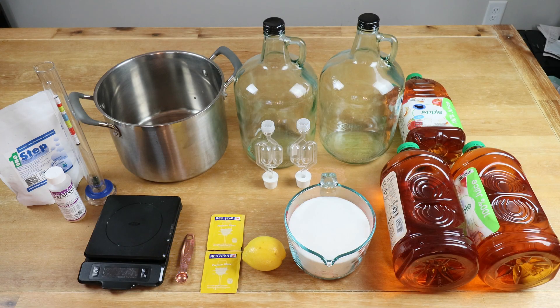To conduct this experiment I'll be using two gallons of apple juice — 100% juice with no preservatives — four cups of white granulated sugar, the juice of one half of a lemon, two packs of Red Star Premier Blanc wine yeast, a quarter-teaspoon measuring spoon, a scale to measure out our sugar, two carboys, two airlocks with bungs, and a large eight-quart pot.